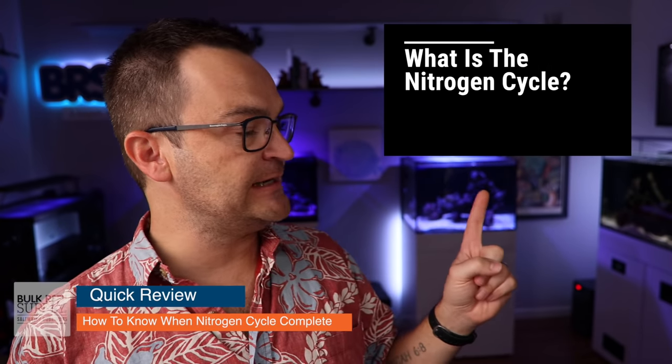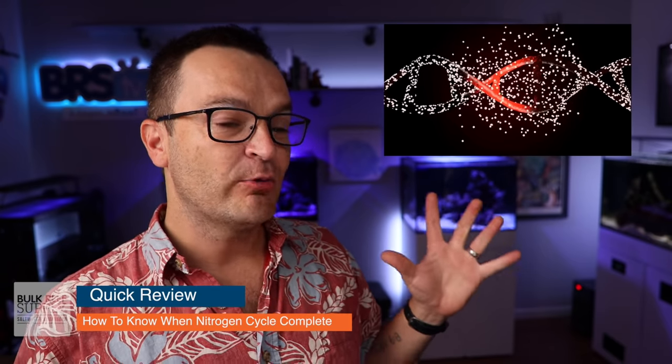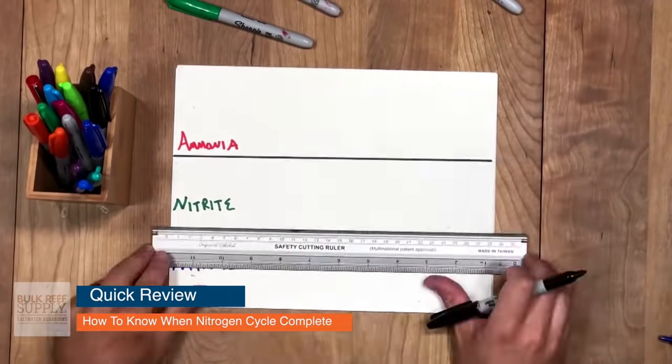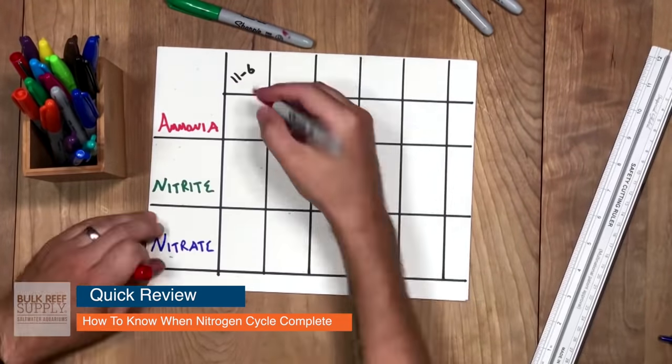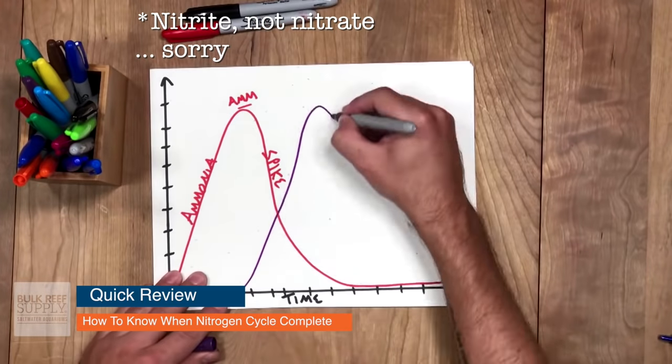If you want a super complete answer to that question, check out episode 18 in our series — we spent the entire video talking about the nitrogen cycle, and we'll link it below. So how do you know when the nitrogen cycle is complete? First, your ammonia levels are going to go up and up and then come back down to zero. During that time, your nitrite levels will do the same — they will go up and up and then return to zero. Once your nitrite levels return back to zero, your cycle is complete.